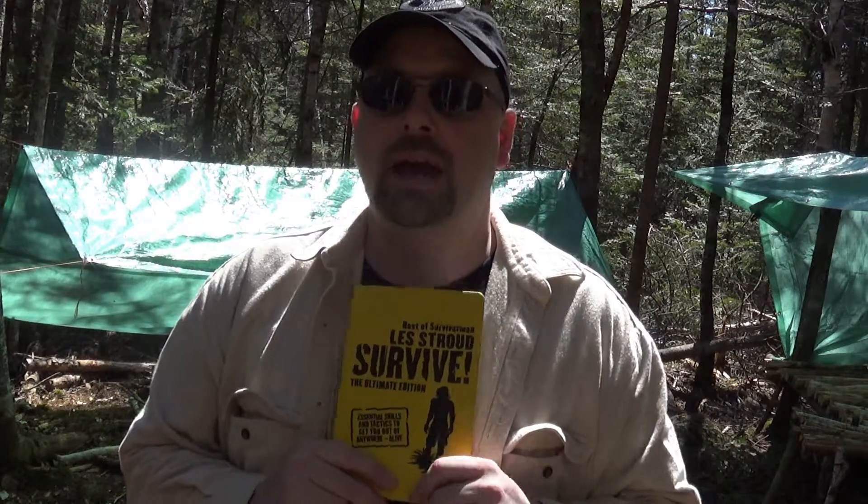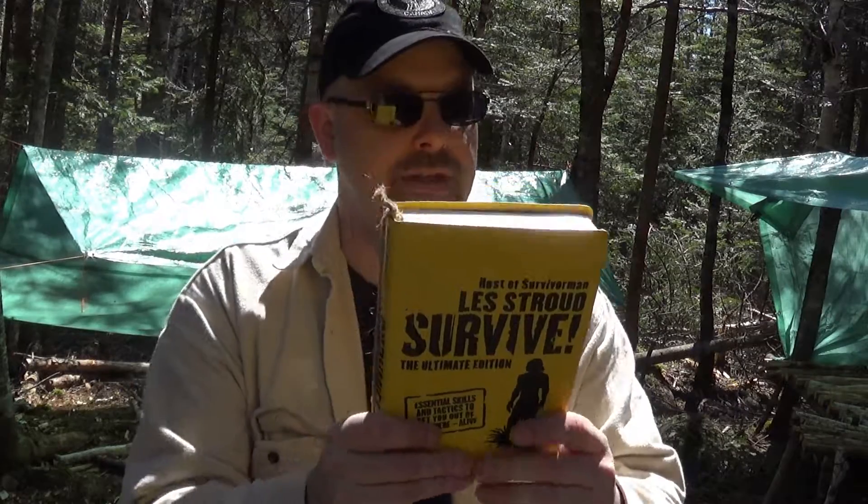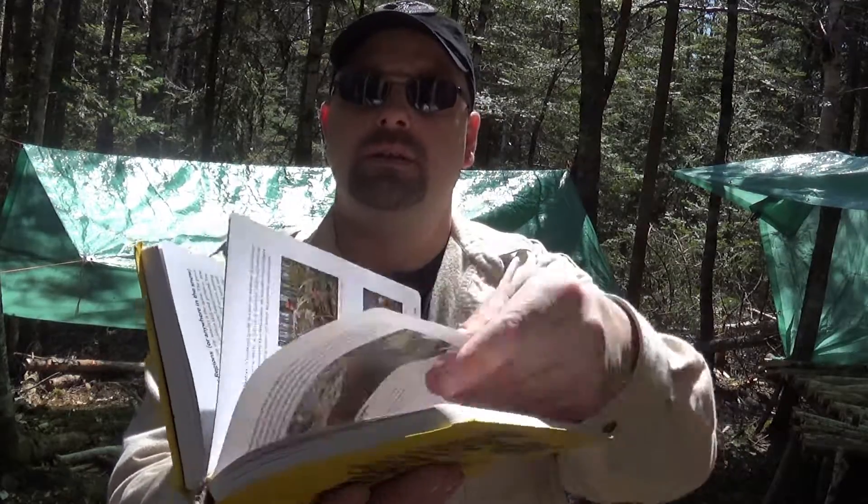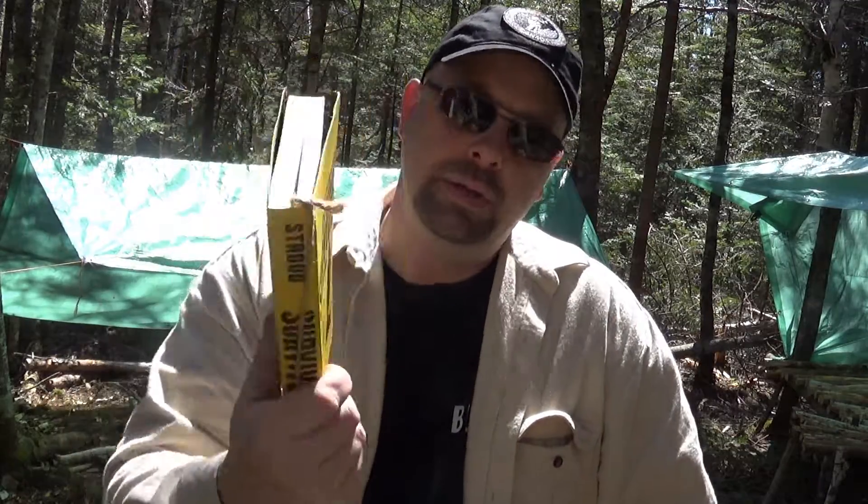The book is called 'The Host of the Survivor Man — Les Stroud Survival,' and it's basically his 'You Sweat You Die' series. There are two different versions: a paperback version and this one here, which is kind of like the collector's edition. It's got an imitation leather cover on the outside, and the pages inside are more durable — kind of like a polymer coating on the paper, not like regular paper.